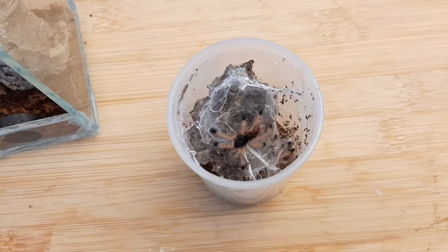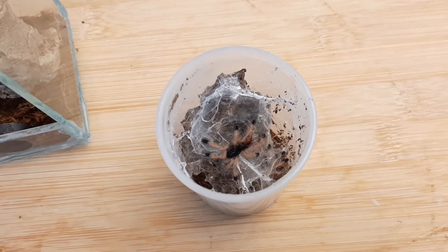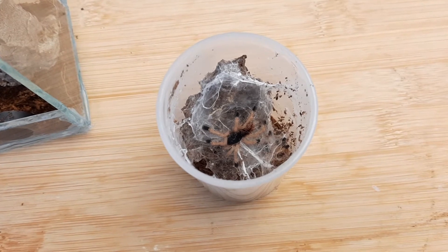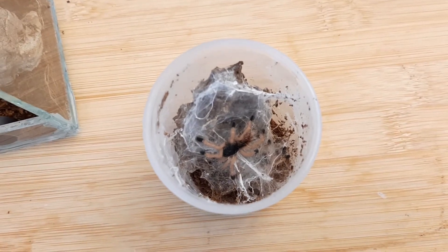There's our little friend. You can see he's got his fancy dancing shoes on. When it's an adult it will actually have pink toes instead of black toes, but for now he's got little black toes. And he's got a little red bum.